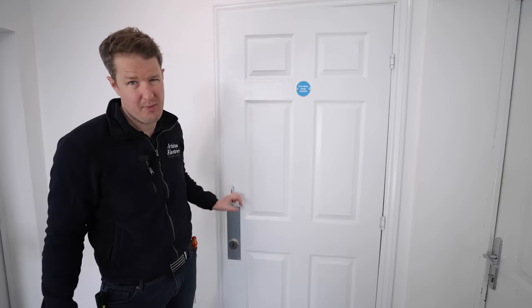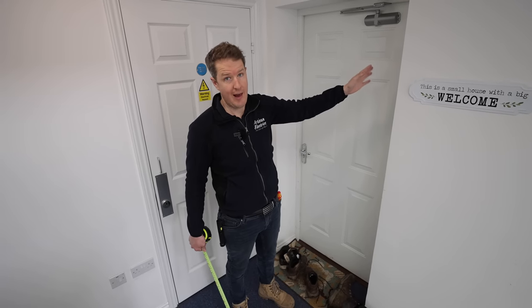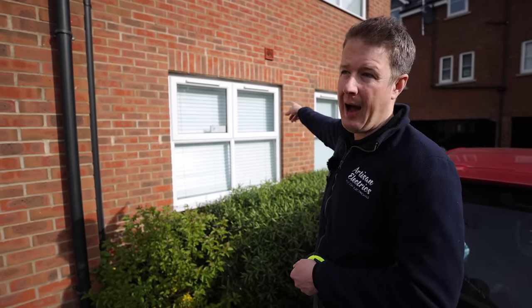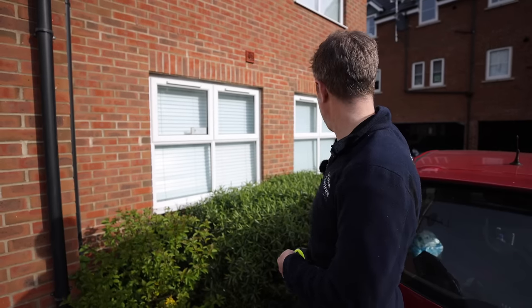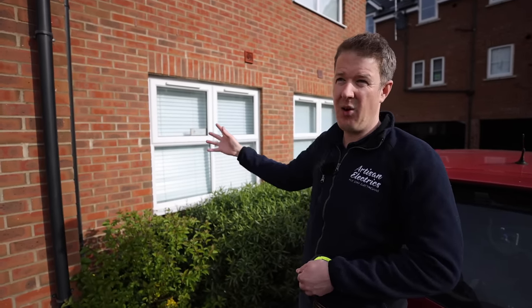The flat downstairs to the left has the consumer unit in a completely different place from all the other flats — rather than being by the door, it's on the other side of the flat in the living room area. However, it is a straight run through to a nearby window. We can run the cable in trunking in the corner of the room, drill out of the wall, run the cable down and along, and put the charging point up in the corner. So although it's different, it is doable to get to that parking space.